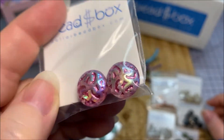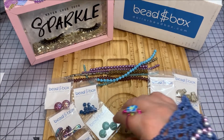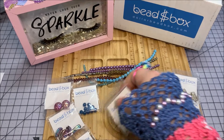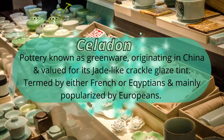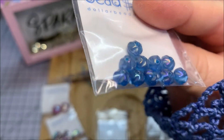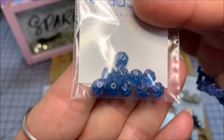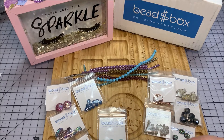We have a Czech glass cabochon called celadon white - three pieces. It looks more aqua or like a really light blue to me, but it's interesting. We also have a six millimeter Czech glass squishy saucer in aqua aurora borealis, ten pieces - it has a little shimmer to it, very interesting.